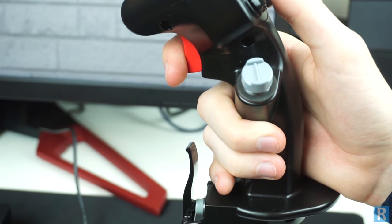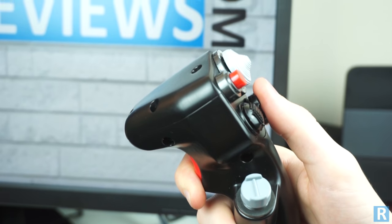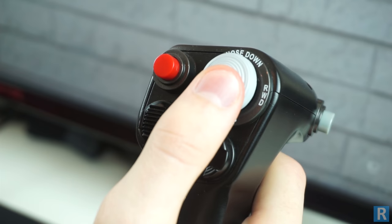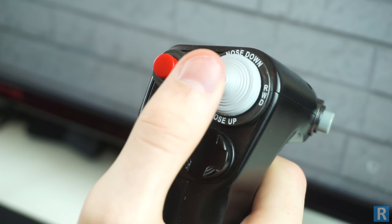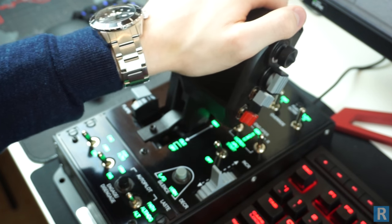With a wide range of hat switches and a dual action trigger, Thrustmaster has gone above and beyond with this A10C replica. All the switches and buttons have a high quality feel with excellent tactile feedback, along with smooth axis control on both the stick and throttle.